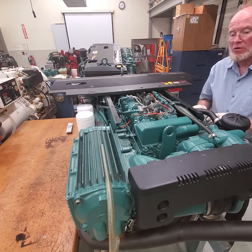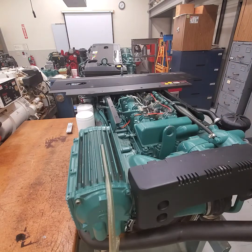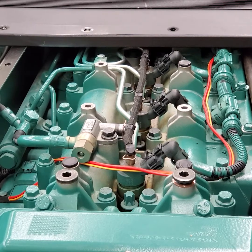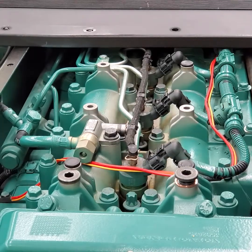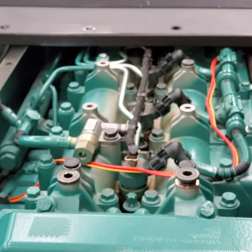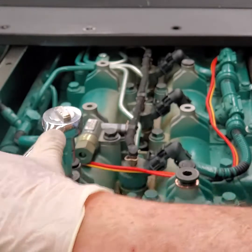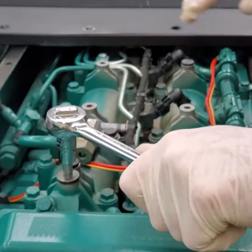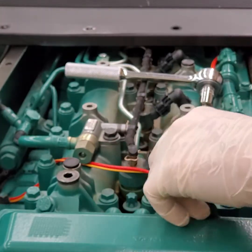I've already taken one of these out — let me zoom in so you can see that a little better. I've zoomed in on the screws for the pins — I've already broken one of these loose. This fastener is 8 millimeter. With a 3/8 ratchet you've got to put a lot of pressure on these — they are torqued in there tight.